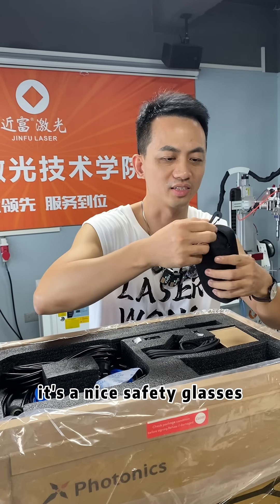Safety glasses — with 3 certificates. And only 6 bucks! It's a nice safety glasses.